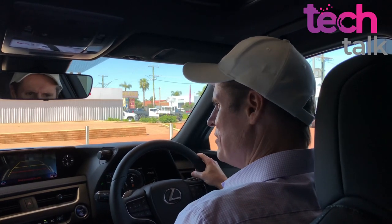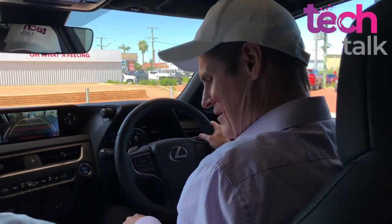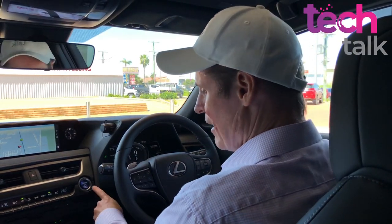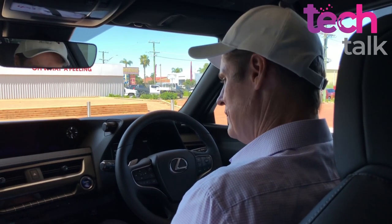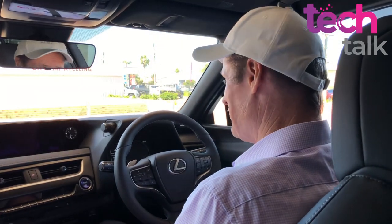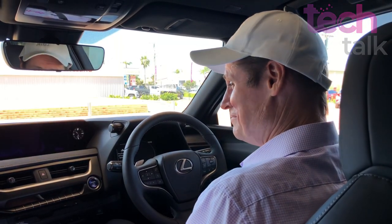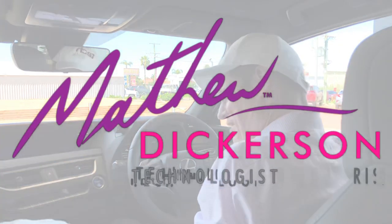Hit your P button and that puts the automatic electric handbrake on. Thanks very much for your time - it's a very nice vehicle. I can see there'll be a few of these running around the streets of Dubbo very shortly, and around the streets of Australia. It's a pretty impressive car.